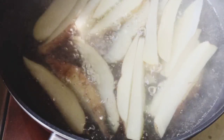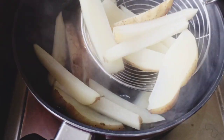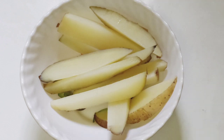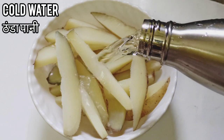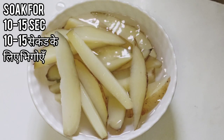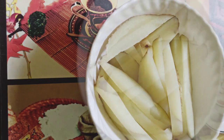Potatoes are half cooked now — take them out of the water and transfer to a bowl. Now I'm adding some cold water to the potatoes and soaking for 10 to 15 seconds, then removing the water and transferring the potatoes to a plate.